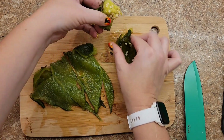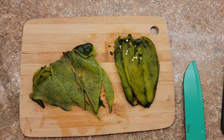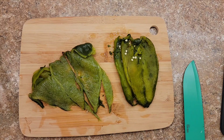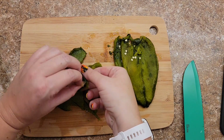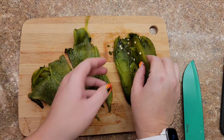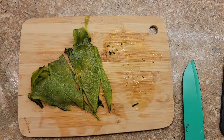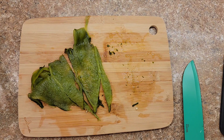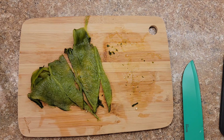Once they're peeled, I rip them open, pull off the top, discard the stem, and scrape all the seeds off. Then I just dice them up. If you love poblano pepper recipes, go check my channel — I have plenty of them. Another thing I like to do is roast them, dice them up, and freeze them so I don't have to do all this prep work next time.